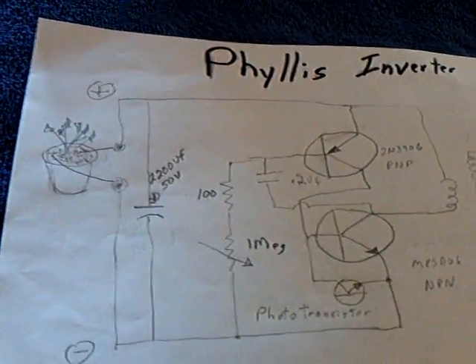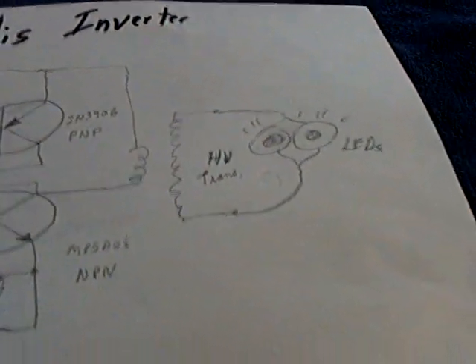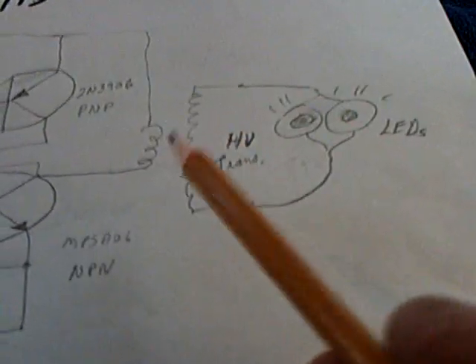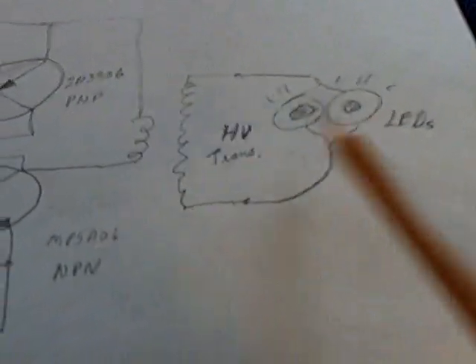Basically it's an inverter type of circuit that bumps the voltage up, with spikes coming out through a high voltage inverter transformer, and blinks these LEDs. I added one more thing to it.